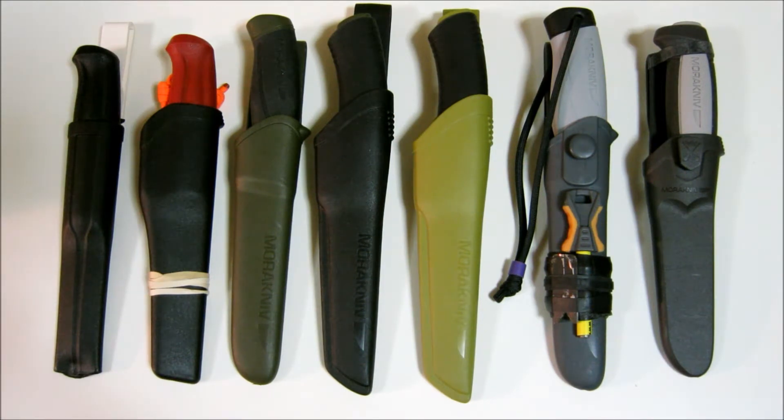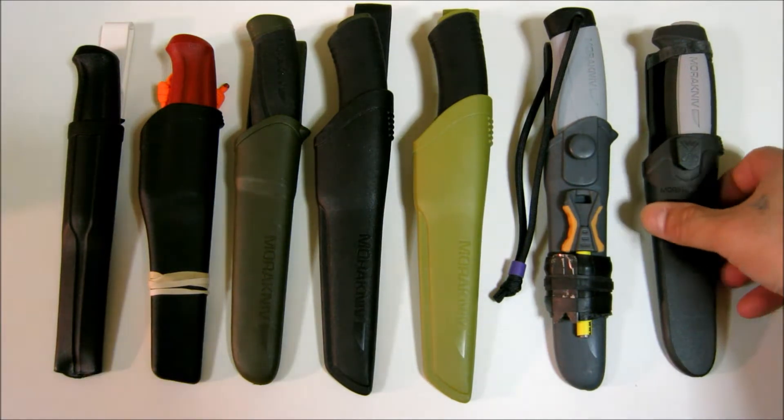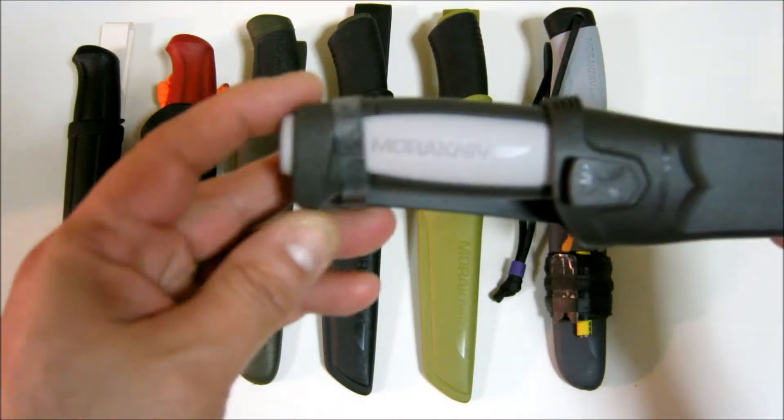What's up people, you got the Urban Yankee here. I got my Moras laid out here and I just want to talk about them, maybe individually, and show you what I did with them.